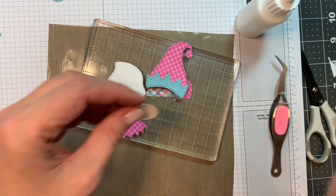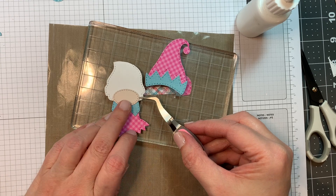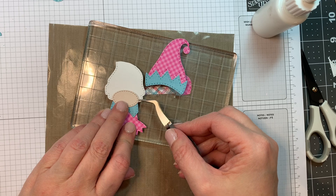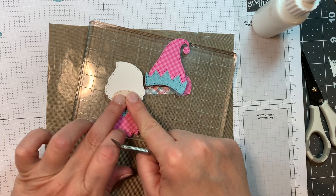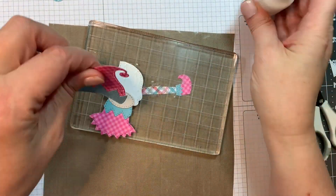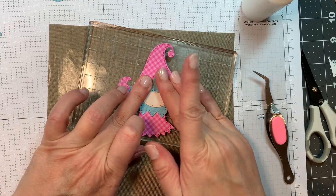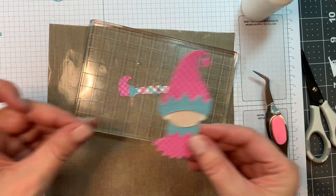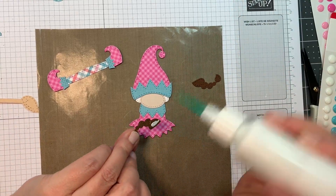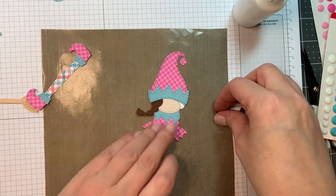While I'm putting her together, let's talk about the challenge. There is a challenge once a month at Jada Blossom on the first Sunday of the month. For this challenge you have until December 31st — a Saturday — to upload your project to the Jada Blossom site, and you could possibly win a stamp set of your choice. The next challenge will go live on January 1st, New Year's Day.